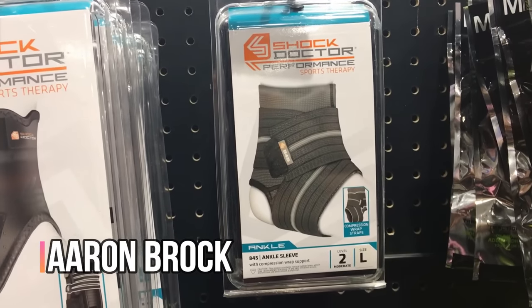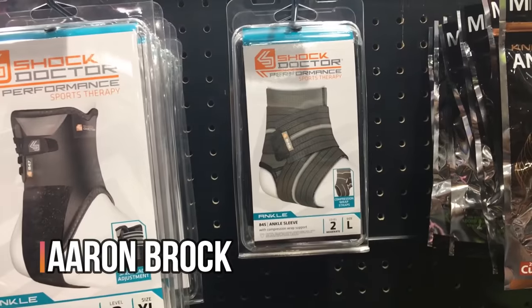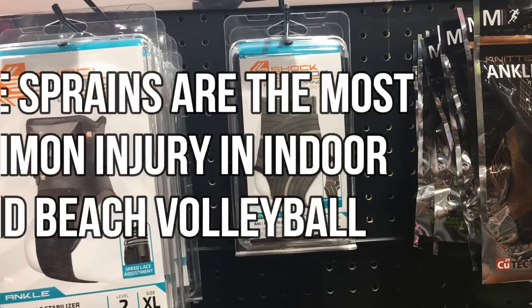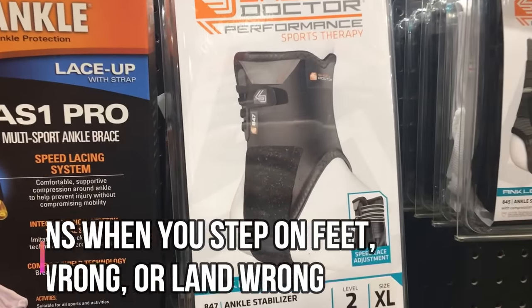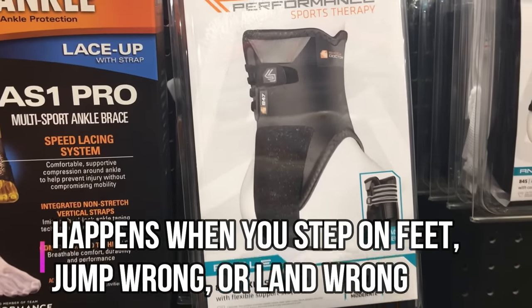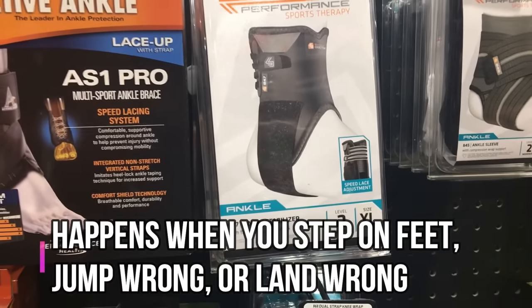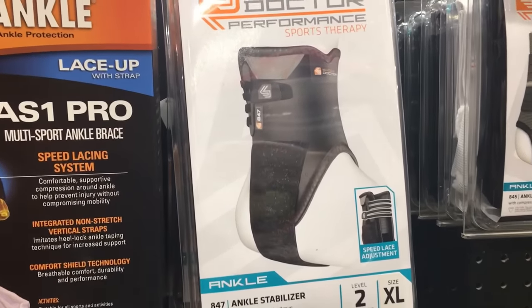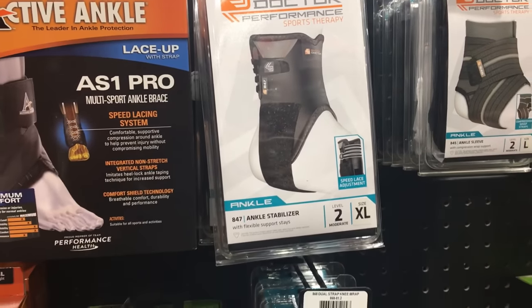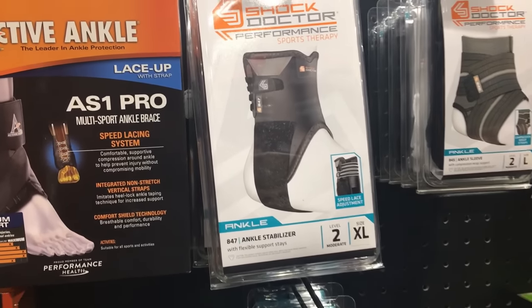Some factual information from the head men's athletic trainer for USA Volleyball, Aaron Brock: he said that ankle sprains are the most common injury in indoor and beach volleyball. It usually happens when your ankle rolls at the net, when you're stepping on feet, or when landing or jumping. Every time I've ever sprained my ankle related to volleyball it was when I was blocking at the net or going up to hit and I landed wrong on somebody's foot, so be careful when you're at the front of the net, especially when you're learning how to play.